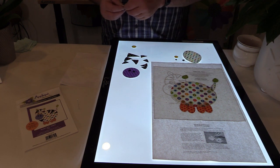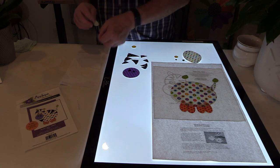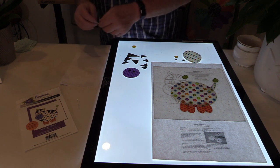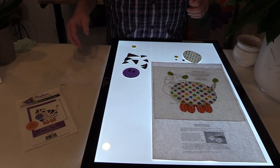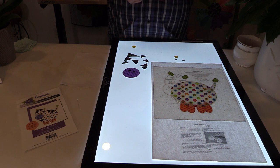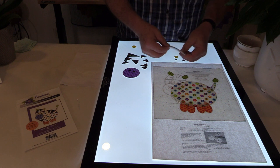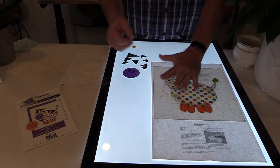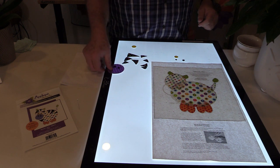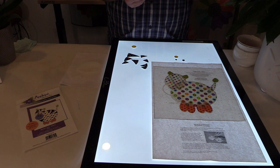Did you happen to know that zebras are also part of the horse and donkey family? They're also very fast — a donkey or a zebra can run over 65 miles an hour.